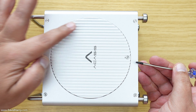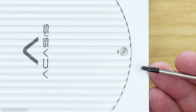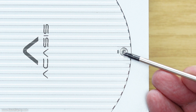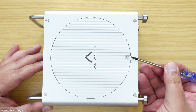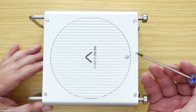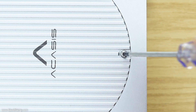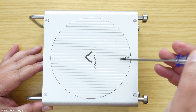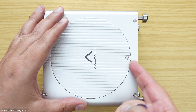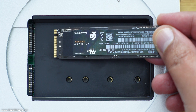The first thing we need to do is remove the cover from the SSD compartment. To do that, there's a single screw down here, and the enclosure does come with the correct screwdriver. Just use that screwdriver to untighten the screw that holds the cover, and then the cover will simply come off like that.